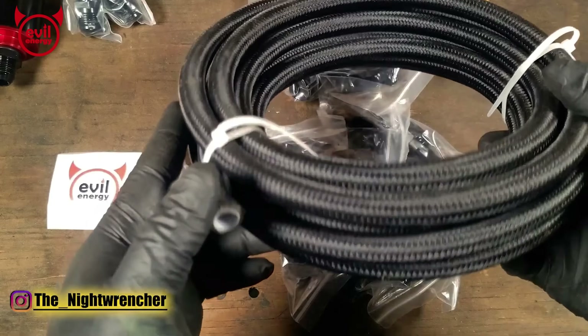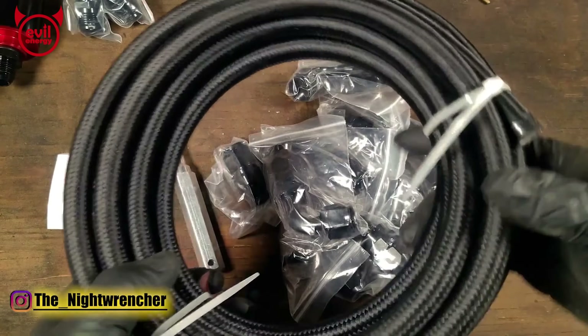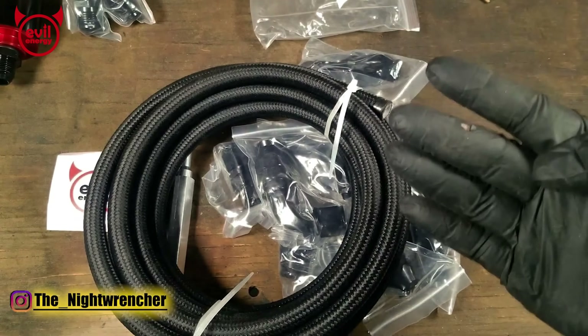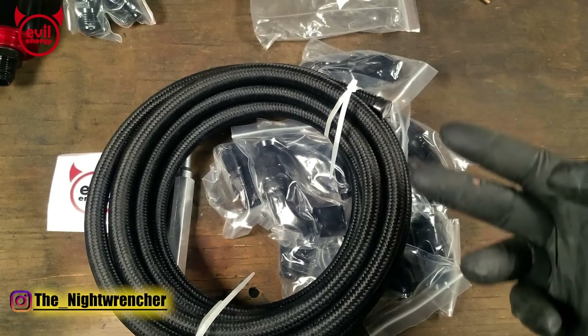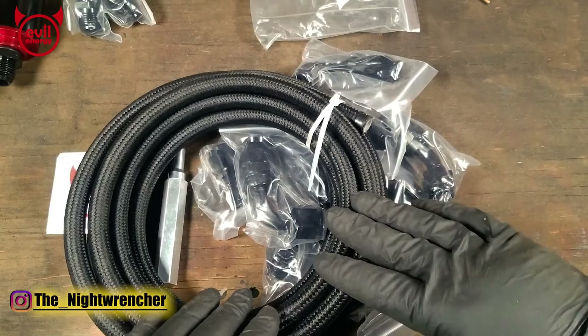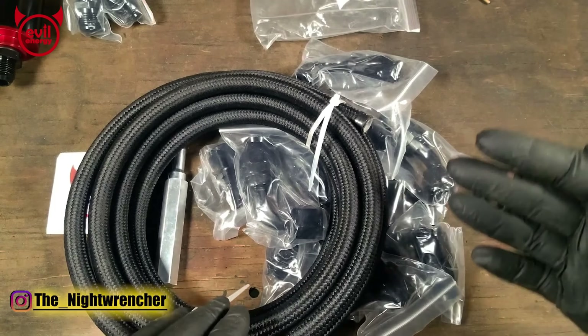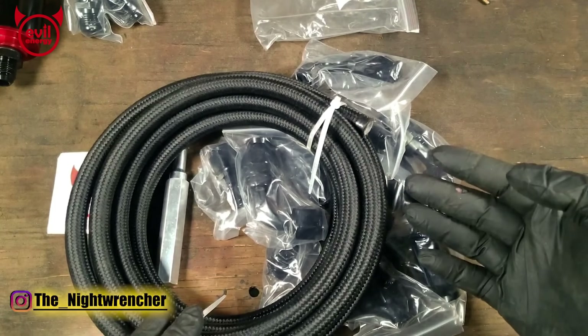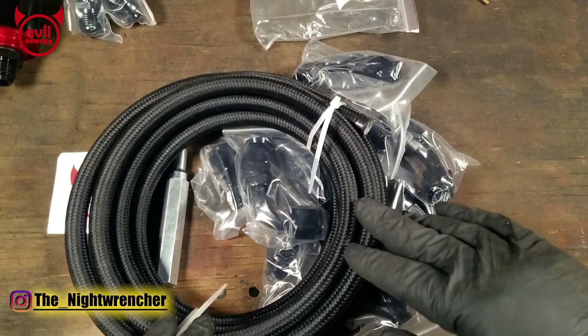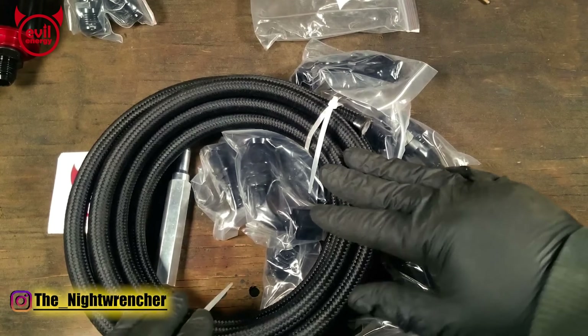The beauty of running PTFE hose is that it's resistant to diesel, biodiesel, E85, race fuel, alcohol, and regular gasoline. Pretty much any fuel system you decide to run this hose on, it will be compatible and won't break down over time. Versus rubber hose, which will degrade over time depending on the alcohol content in the fuel. I've also used PTFE lines for transmission and oil coolers for the exact same reasons.